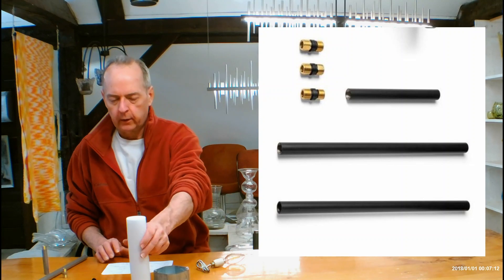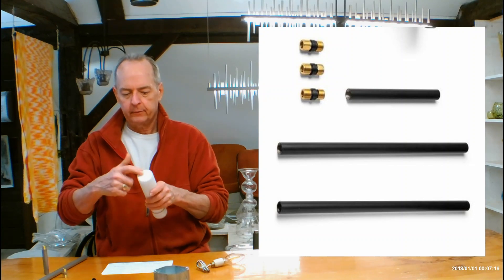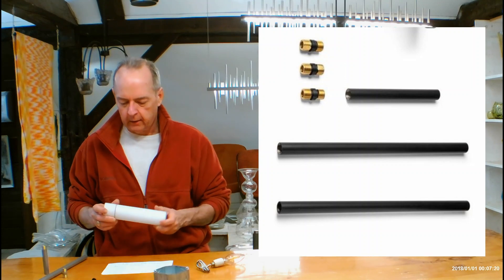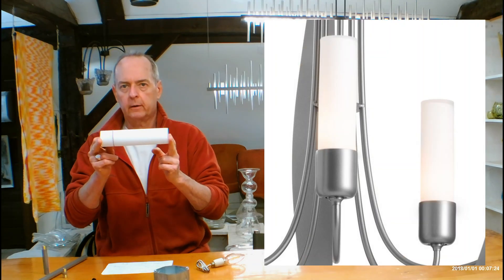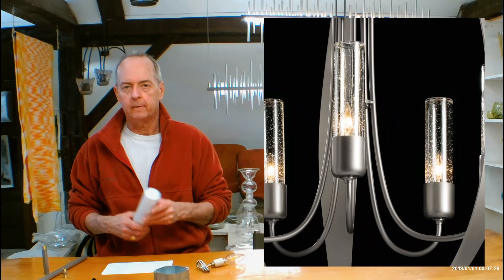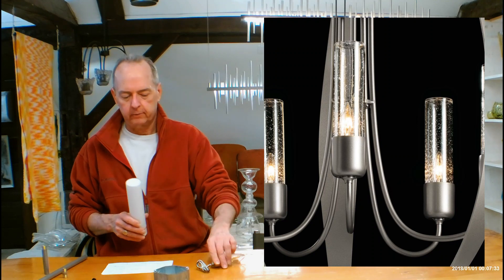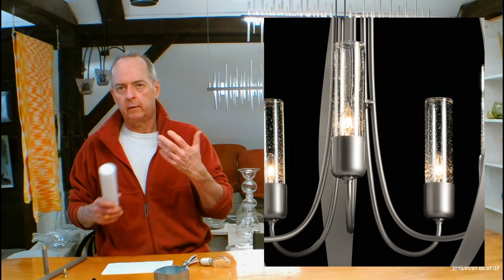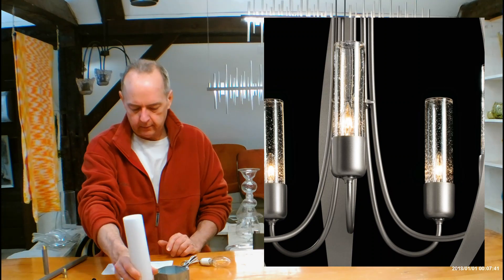Let's talk about the glass. The glass on this is Hubbardton Forge's beautifully made glass — it's going to be closed on top, very substantial, pretty thick glass. There are two versions: this is the Opal one, which I'll talk more about in a moment. The other is called Seeded Clear, which is just what it sounds like — clear with little air bubbles in it, so you'll be able to see the socket setup and the bulb, giving you a different look.